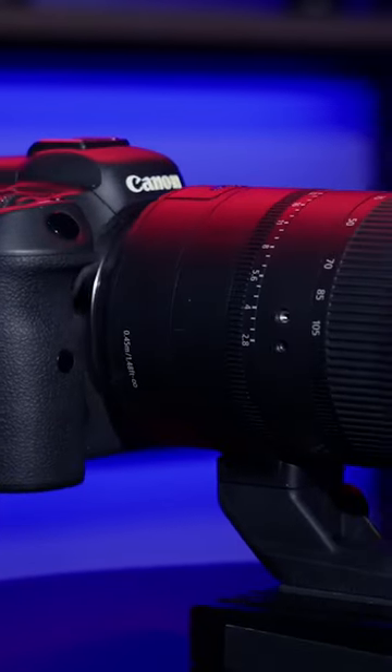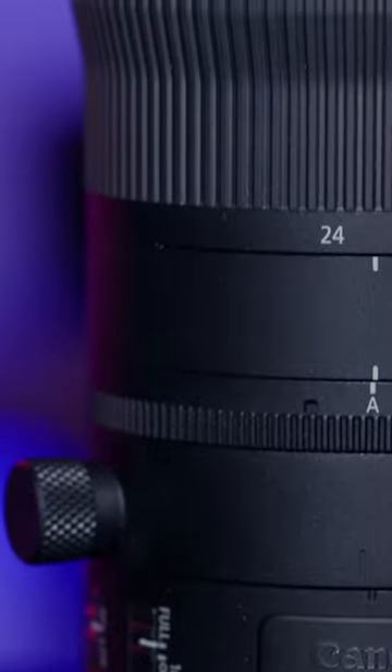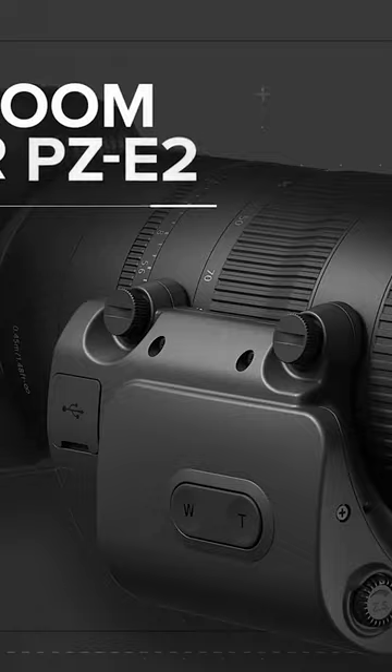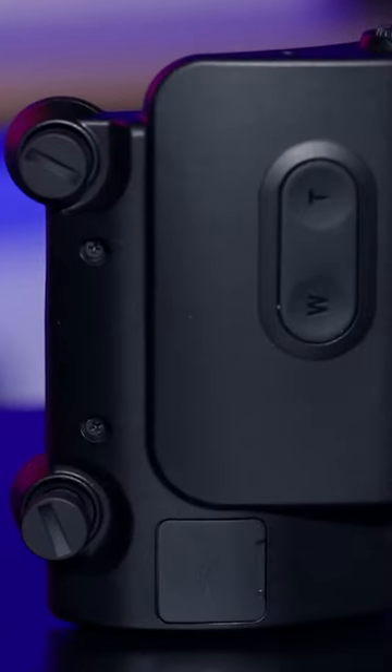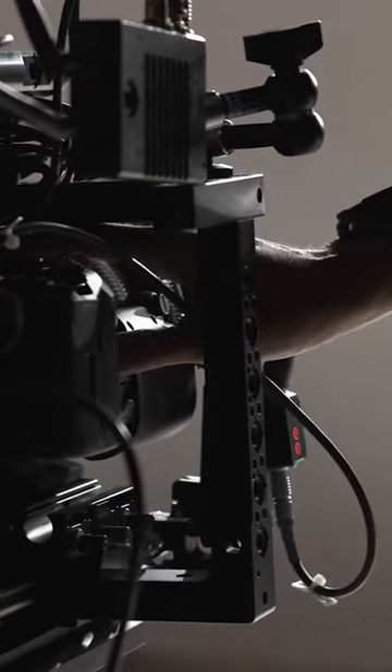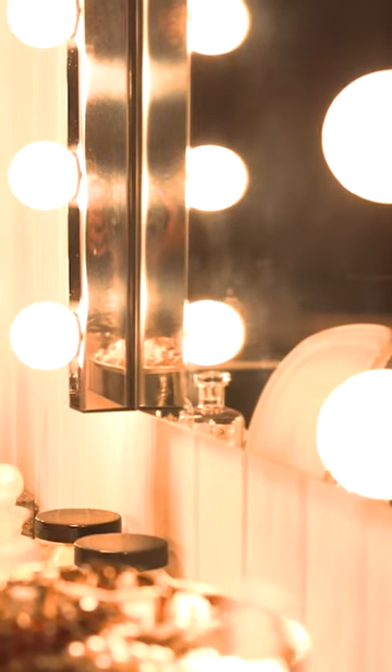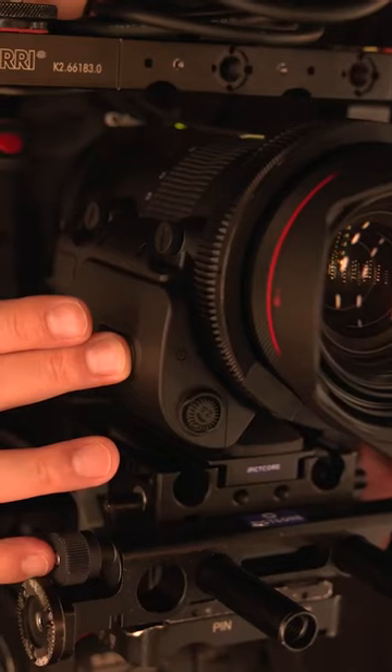Canon recently unveiled the RF 24-105mm f/2.8L IS USM Z lens along with two power zoom accessories, the PZ-E2 and PZ-E2B. The PZ-E2B specifically utilizes the 20-pin port, enabling compatibility with certain Canon cinema and broadcast accessories.